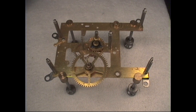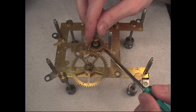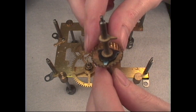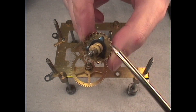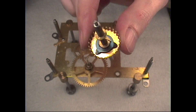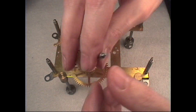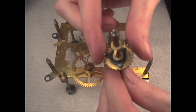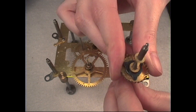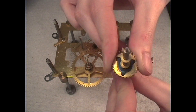Here's the motion works of the Sessions movement. You can see that the tension system is a leaf spring style. Take a closer look — these bowed leaves pressing against the brass are what's causing the tension. When the minute hand is attached on this end and you go to adjust the time, the arbor slips without the wheel having to turn, so the clock doesn't stop. It's basically clutching to allow the hand to move.